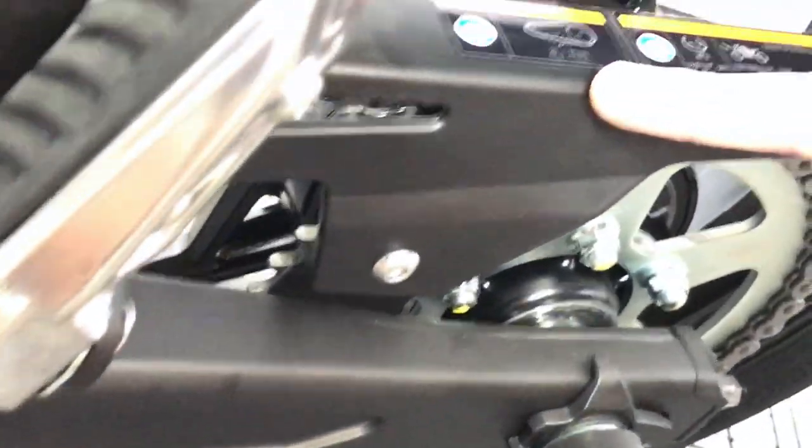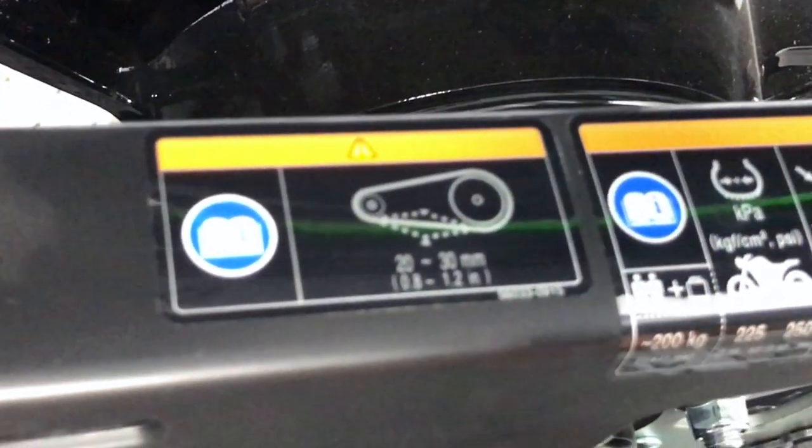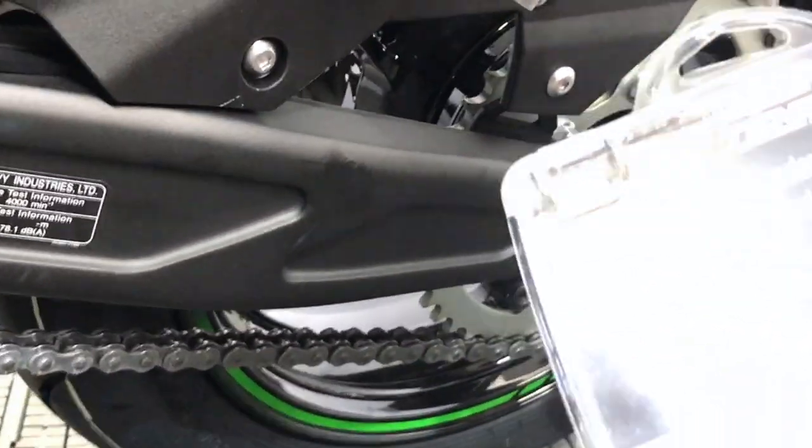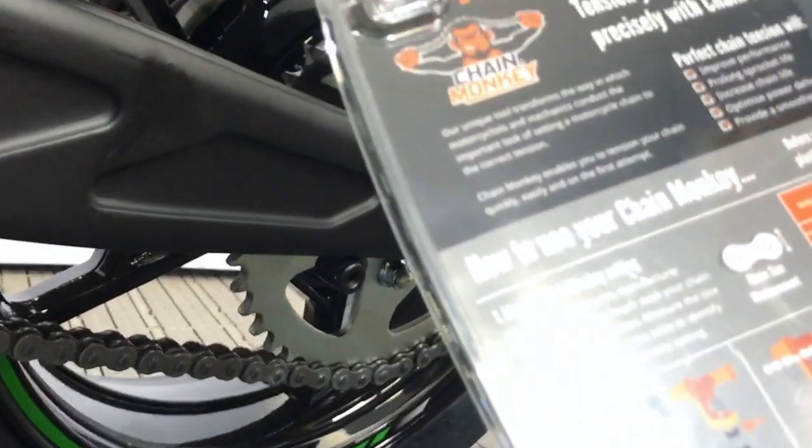Going back to the bike — we said it was 20 to 30mm, or 0.8 to 1.2 of an inch. It's on a 520 chain, so we'll go to the larger chain setting on the back of the packaging and look for something near enough to 20 to 30mm.